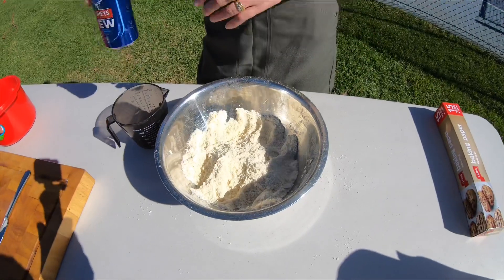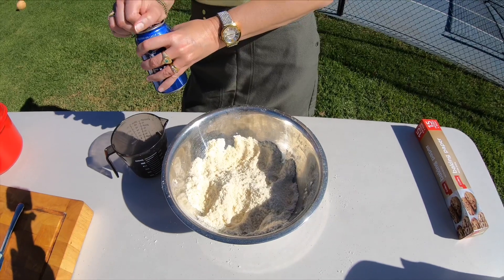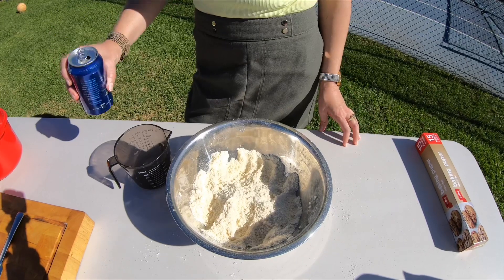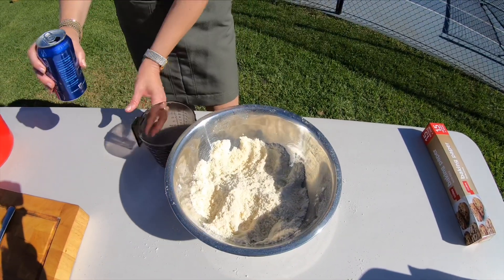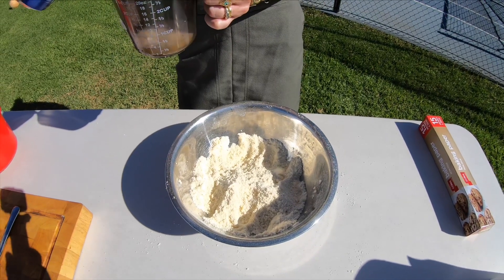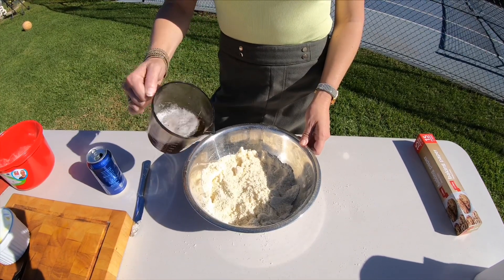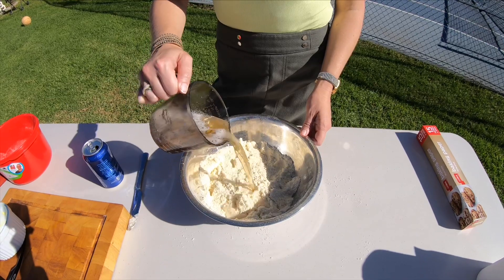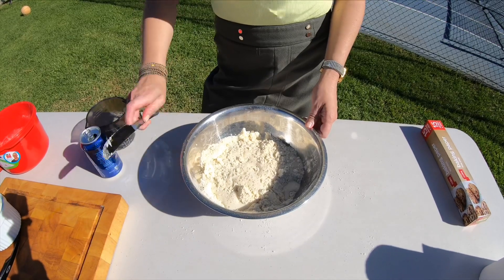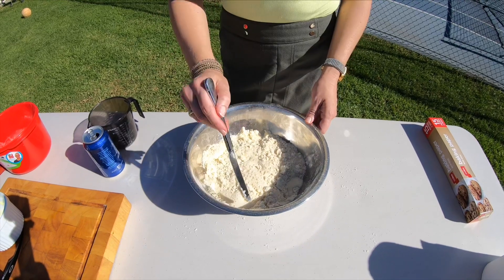Now what we need to add is water, but in lieu of water what I like to use is beer. We're going to add three quarters of a cup of beer, and the yeast in the beer will also help it rise. Once you've got your three quarter cup of beer, pour it into the mixture. You can add it all at once or a bit at a time — if you make a mistake you can add a little bit of flour to rectify it.